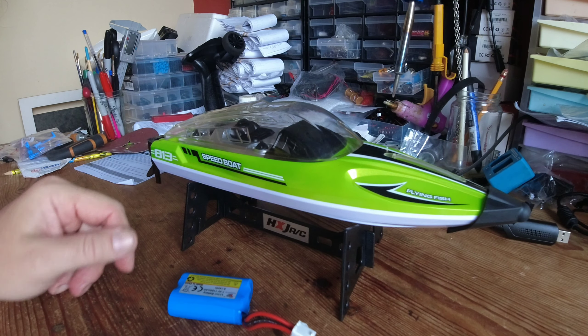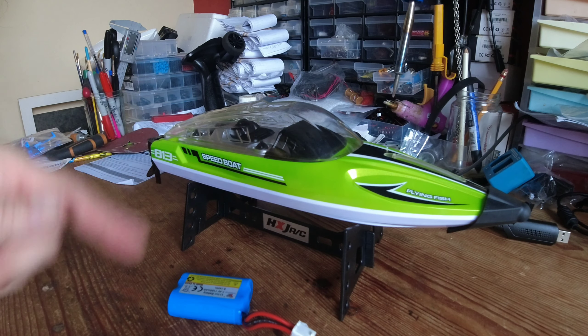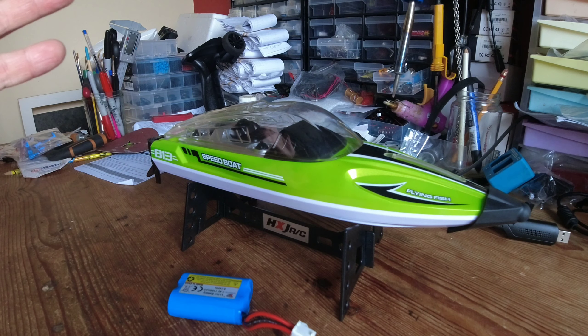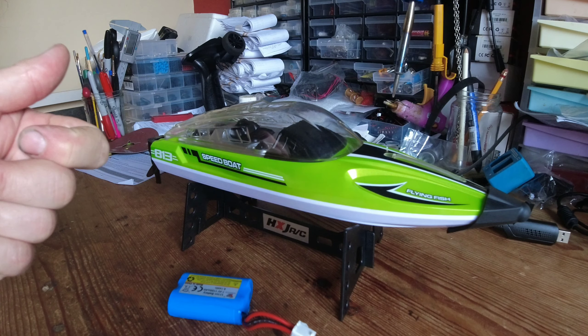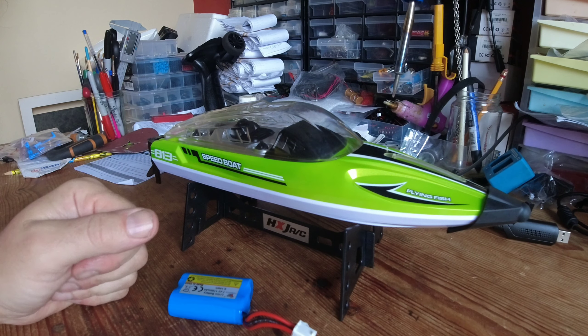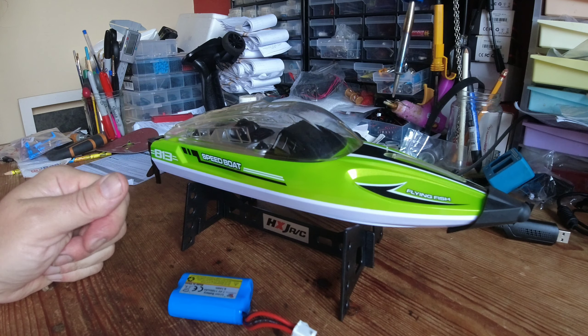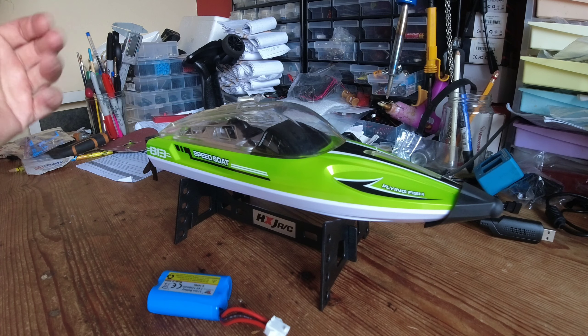It comes with a little rubber nose protector and a stand, and for a budget boat to come with both of these things it's definitely a winner. I also quite liked the transmitter - even though it's a budget boat, you get a reasonable handset for your money. Last but not least, I really like the price: 34 quid, approximately 40 dollars. It's a cheap boat - do you know what, it's not bad at all.